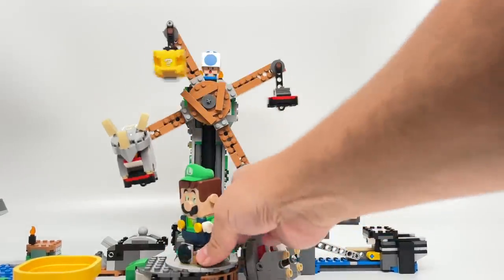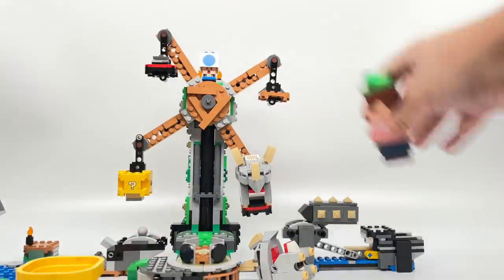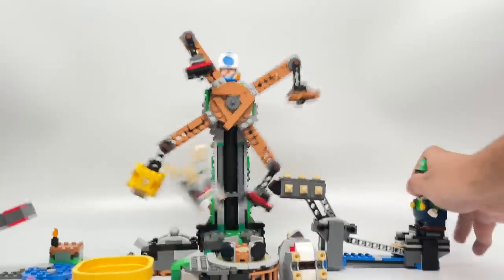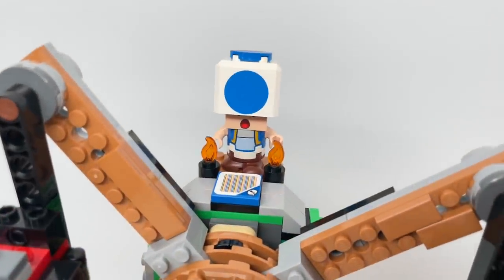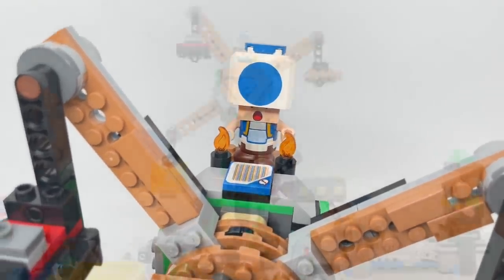Rinse and repeat with the next Reznor. Oh no, we knocked out Toad too — and that actually is a problem with the set. The top part where Toad rests is a little bit poorly done. We'll get to that later.